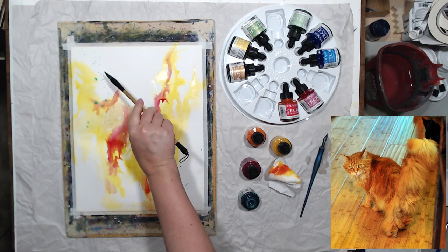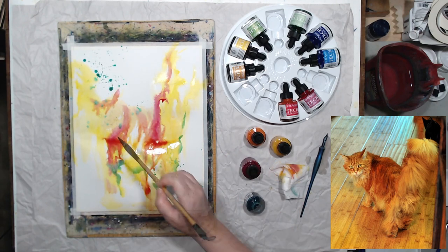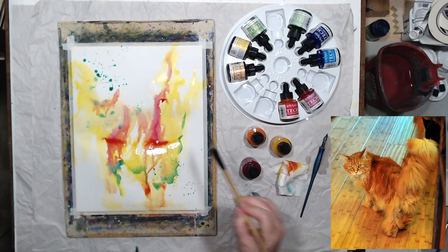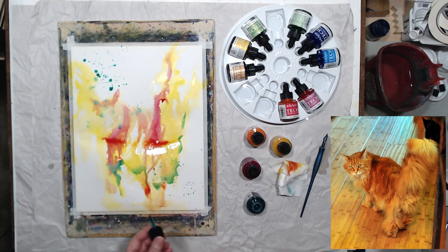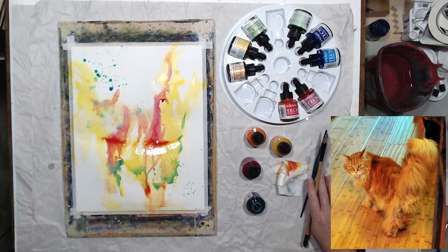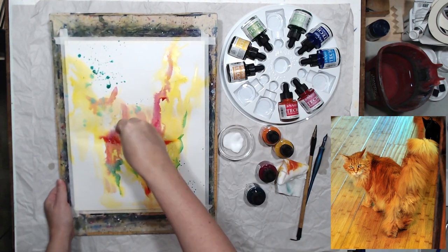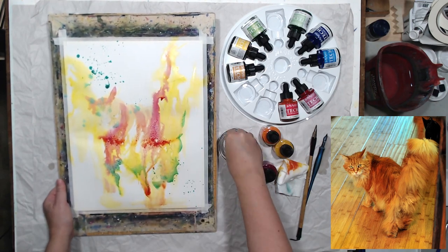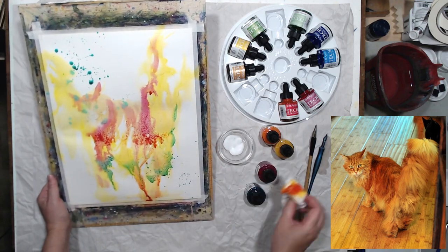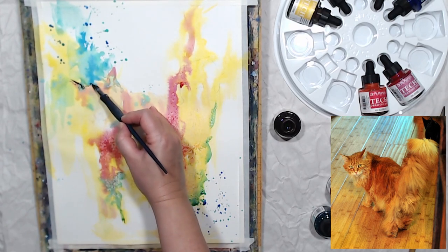I'm just having fun throwing all kinds of colors on paper in a faintly V-shaped pattern, because that's roughly what the cat looks like with his big bushy tail up and ears. I need to lift the ink on his face — even though it's waterproof and permanent, while it's wet we can still lift it and make corrections. I'm also going to use salt to give those inks a little bit of texture.